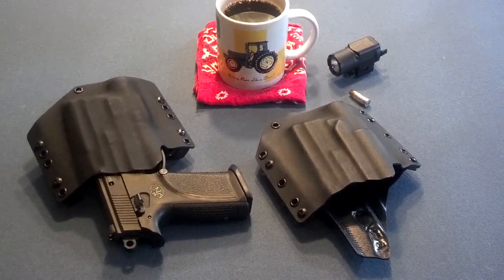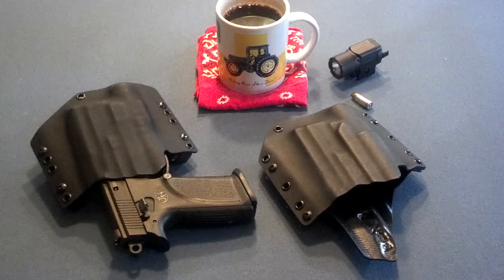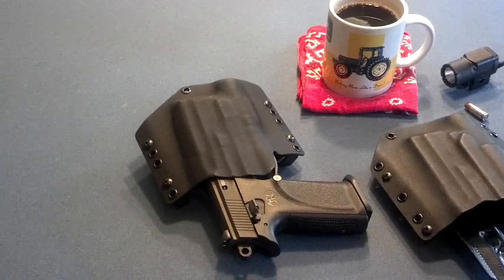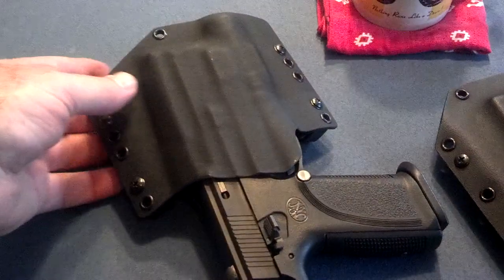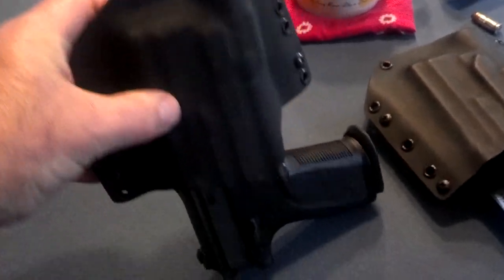Yesterday you saw that the one on the right, made by Raven Concealment, did not retain the gun well at all without the light. So I've arranged this to where I can do it with one hand — the gun is in the Kydex Tech holster, the one I thought I was reviewing yesterday. Let's lift it up and see if it retains — and it doesn't at all. Slides right in and out.